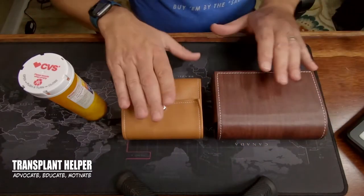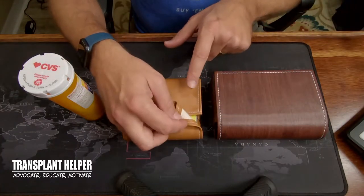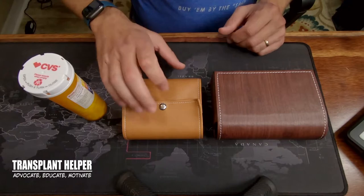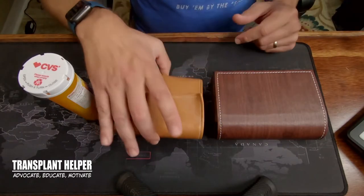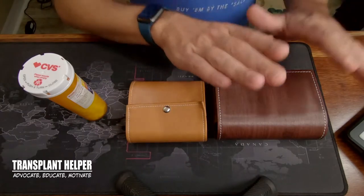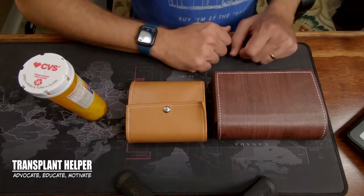The only complaint I had about this one was the material seeming a little bit flimsy. I thought they could do a little bit better on that, particularly when you're taking this in and out of a bag — it could get caught on something and pop open. So they sent out a newer model.